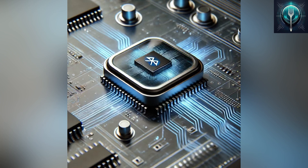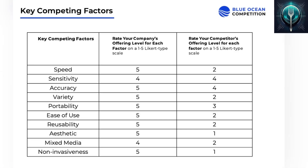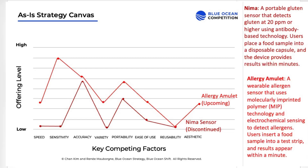The LED indicator offers a quick glance: yellow for caution, and red for risky allergens. Most food testing devices struggle with accuracy, variety, and mixed-media foods. They rely on limited allergen detection and often require expensive single-use capsules.